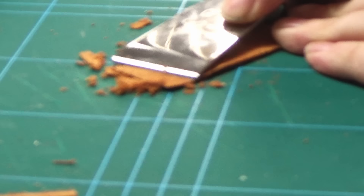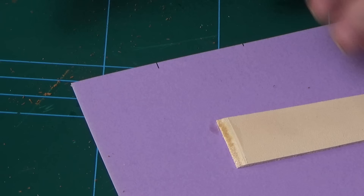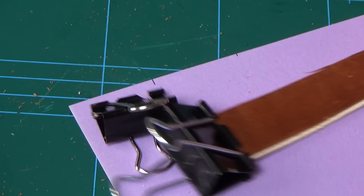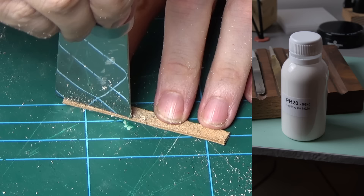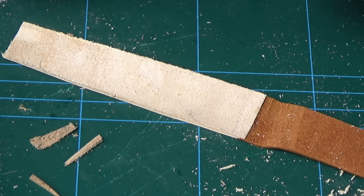Strap making is actually how I got involved in watchmaking. The actual watchmaking looked way too complicated, seemed to take up way too much time, and the tools were very expensive. Years ago I bought one of those twenty-dollar leather working kits from Amazon and just had at it with straps — it let me do something with watches that wasn't quite the commitment the actual watchmaking would be. I hate this eight-dollar knife, by the way.